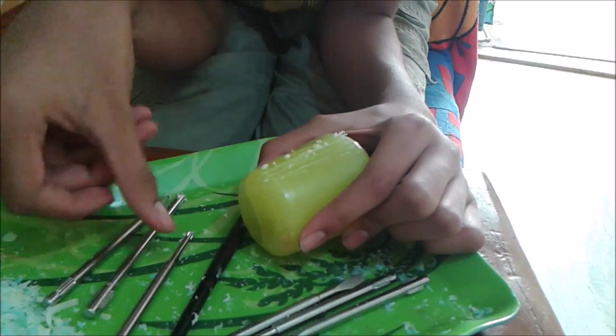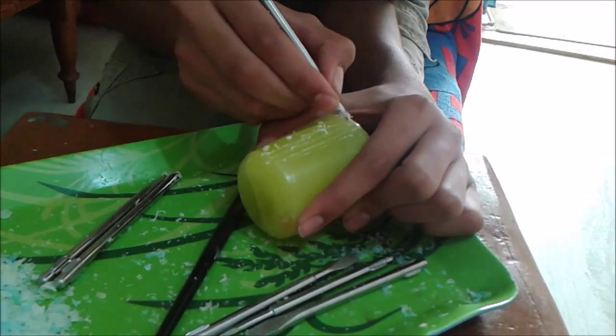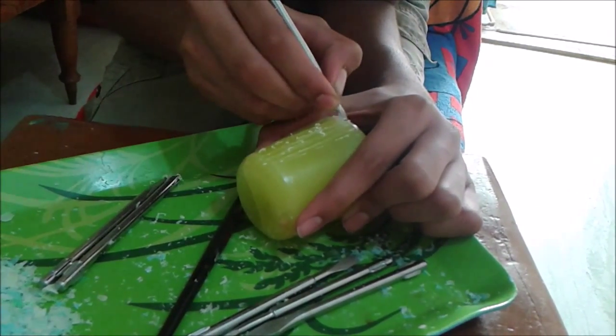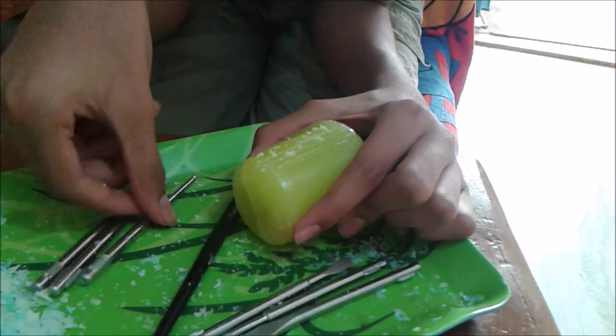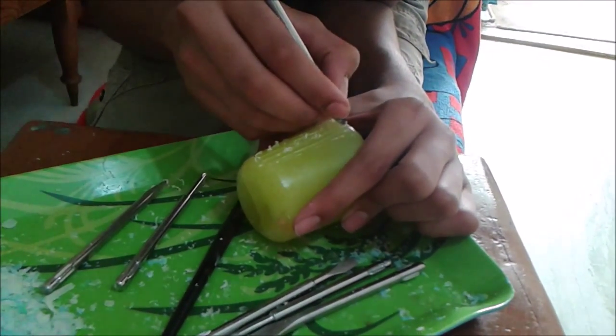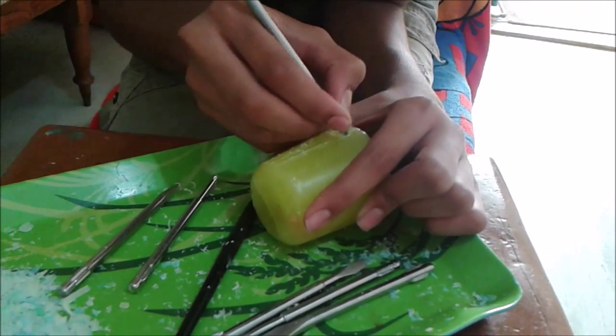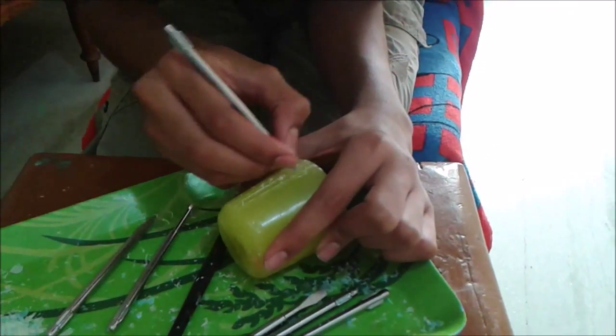You can make any design on your candle. As you go on doing, you can increase the pressure which you are keeping on the candle so that your design gets some depth — it goes in.